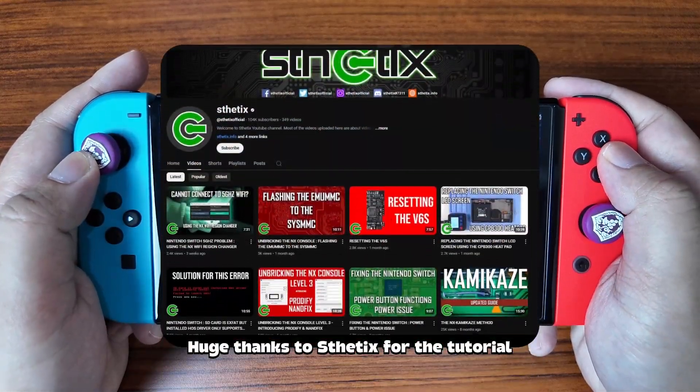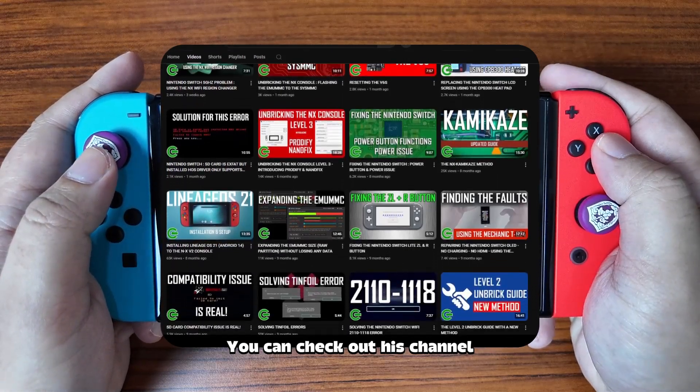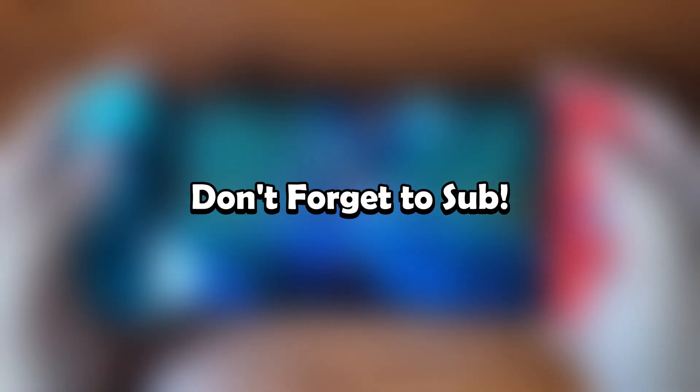Huge thanks to Aesthetics for the tutorial and for maintaining the Hats Pack. You can check out his channel using the links below. Like the video? Don't forget to sub!